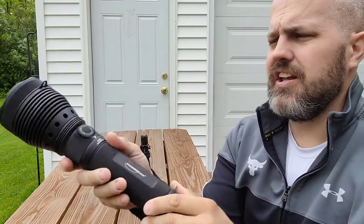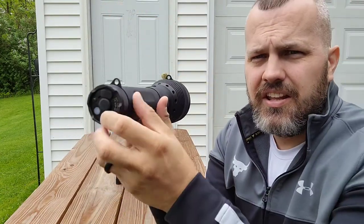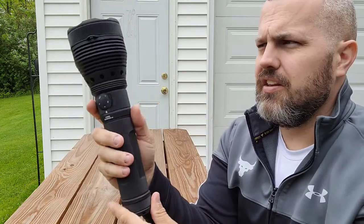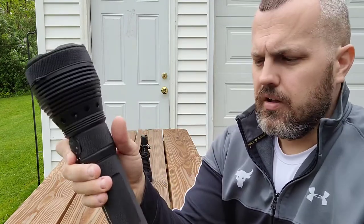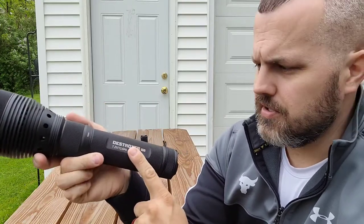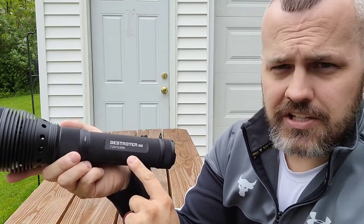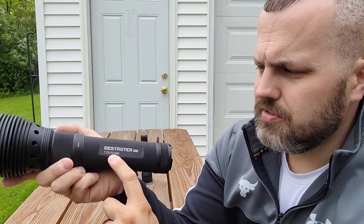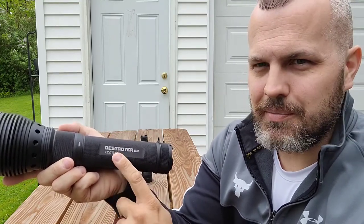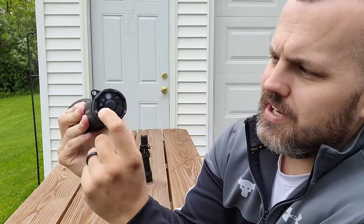The actual activator button is right here. This light has two different rings — one at the top and one further down — and these rings completely rotate, allowing you to connect the carry strap. Just above the insignia that reads 'Destroyer Gen 2,' it lists the power specs: 7.2 volts, 13.6 amp hours. The indicator on the bottom shows how much charge is left on the light.